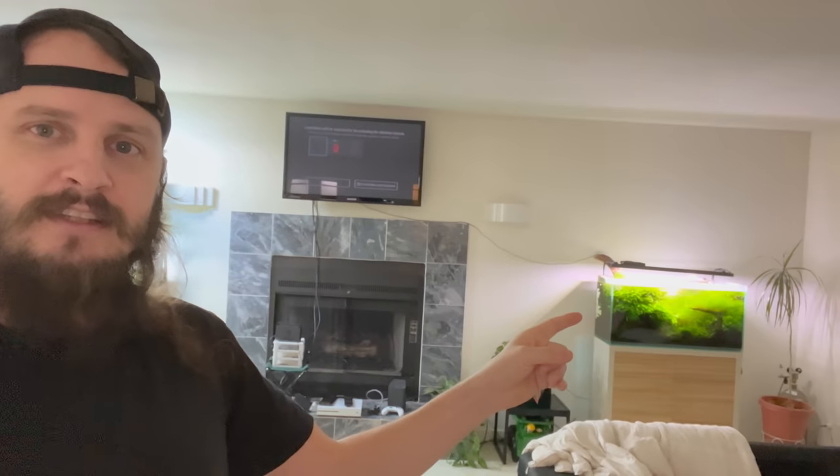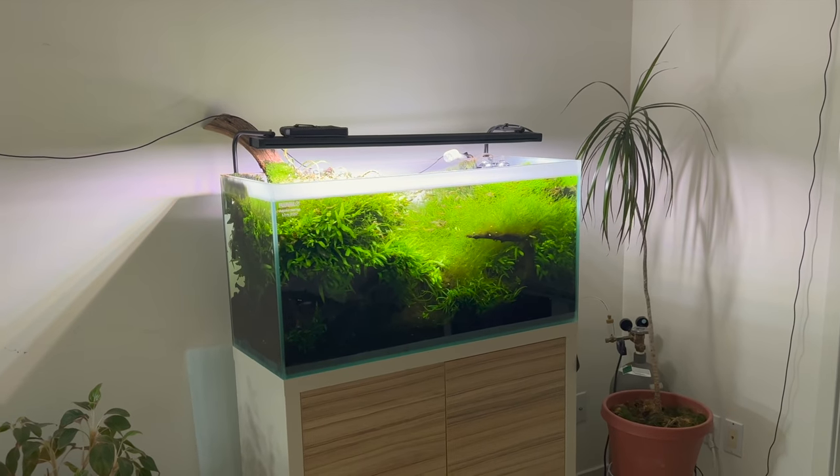Hello world, how's it going? I hope you guys are all doing great — if not, as always, hope it gets better for you. We are up in the upper section of the fish house, fish room, whatever you want to call it, and we're going to do a tour of this tank. This is a pretty special tank for me.